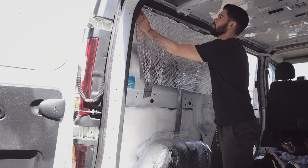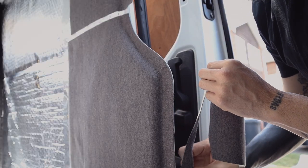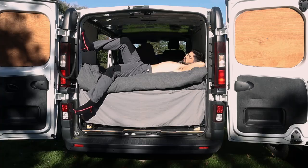When I first started my van conversion I had so much motivation. I was off to a good start, everything was going really well, and then the money dried up and then so did my motivation. I kind of stopped for a bit. I got the van to a point where I can kind of live in it comfortably, so the conversion kind of took a backseat for a while.